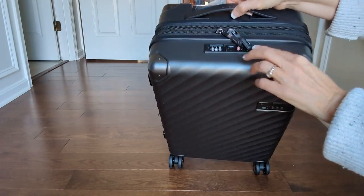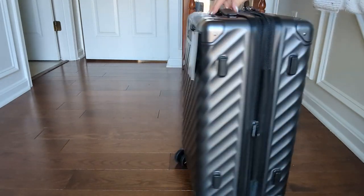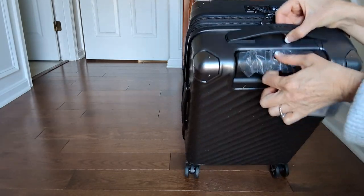These clips just clip in here, and it's got these reinforced edges. Super easy to spin, and the handle telescopes really nicely.